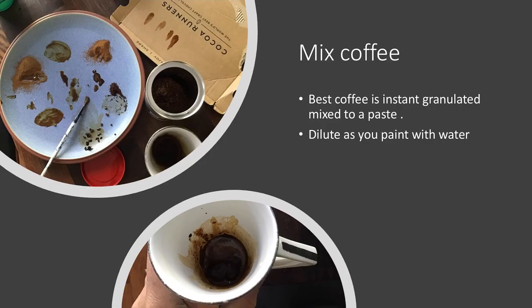The other thing we're going to use is a paint made from coffee. Using simple granulated coffee, mix it to a paste at the bottom of a mug — not too watery — and you've got a nice strong paint to work with. The lovely thing about this paint is it dries to a sheen, almost a glossy sheen.